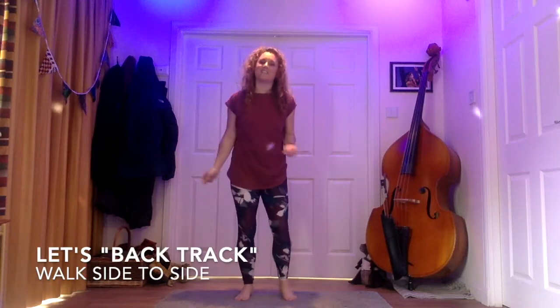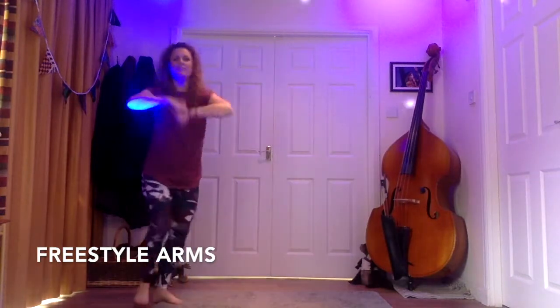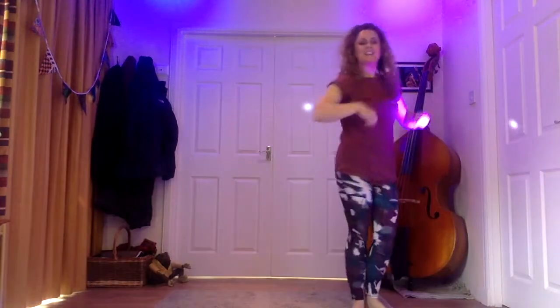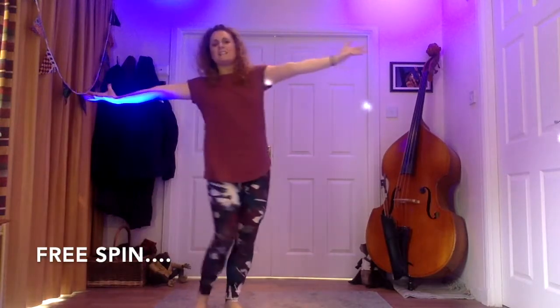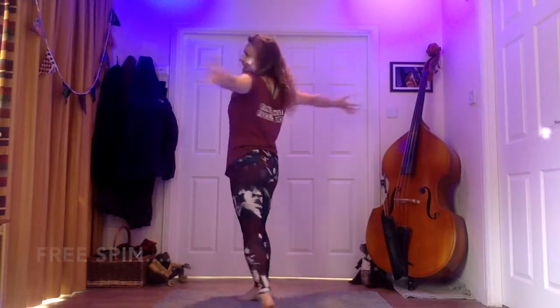Walking to the right — one, three, three, four. However you want — you can shoot it, you can roll it. Just a bit of travel feels nice. Spread your arms wide, take up all the space. Just have a little relax before we go back in again.